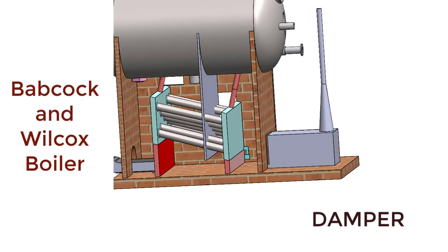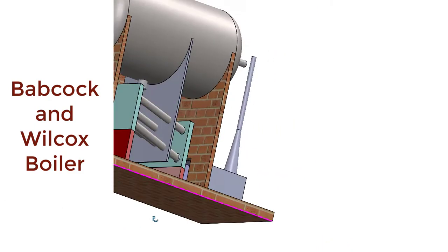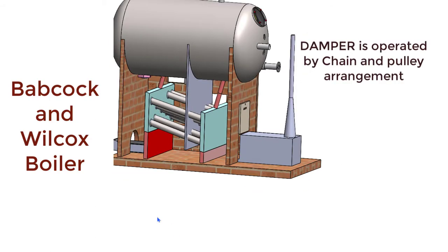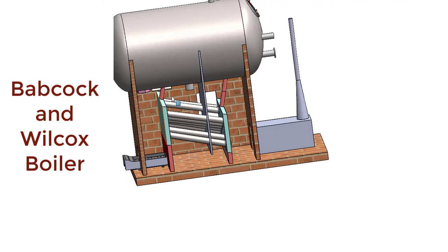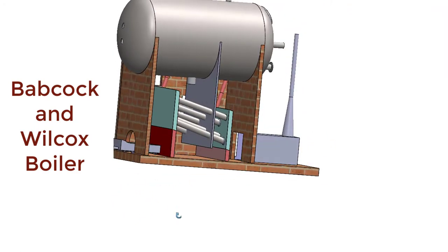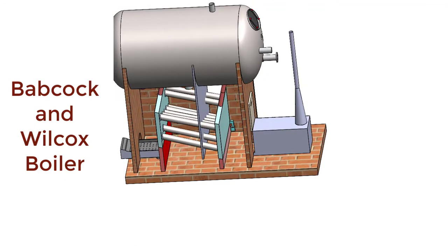This is the damper, controlled by one chain, and it can be opened or closed. If the damper is in the open position, then flue gas can pass to the smoke box and ultimately to the chimney. There will be continuous discharge of flue gases to the atmosphere, and therefore fresh air will keep on entering into the furnace through the openings on the grate, ensuring sufficient supply of oxygen or air.